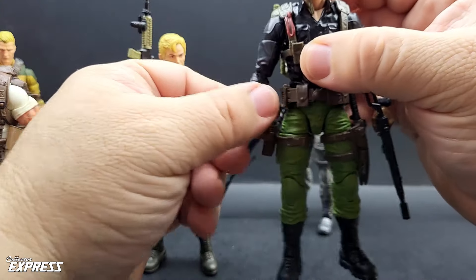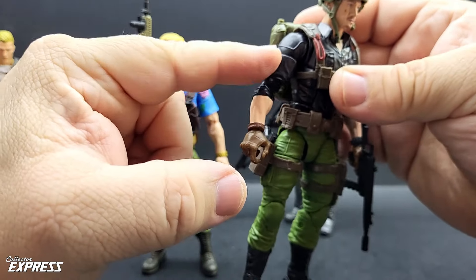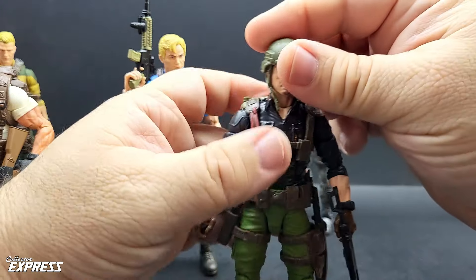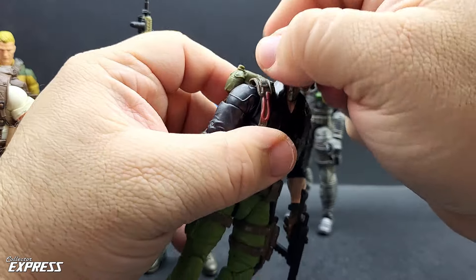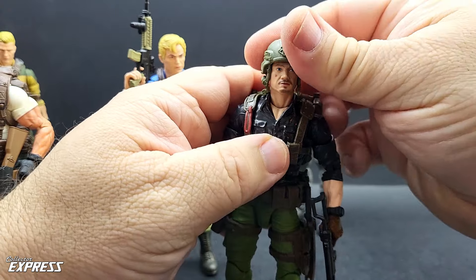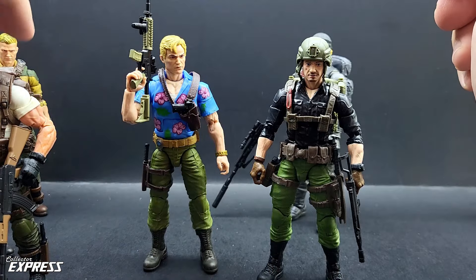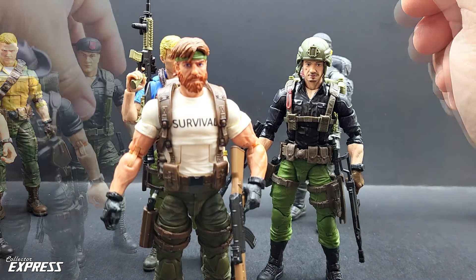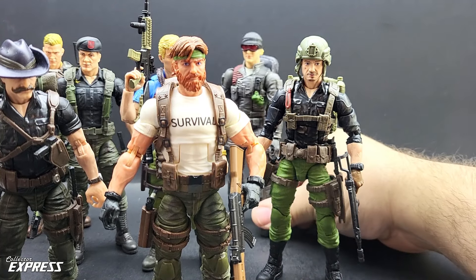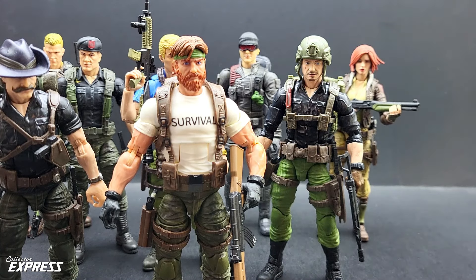I had some extra parts left over from the kitbashes — the Chuckles legs, Flint's original arms, and a Recondo chest. I used a Jeremy Renner head from the Disney Plus series, basically the original character, and a backpack from a Tiger Force Duke. Got some really cool updates to a bunch of my GI Joe Classified figures. Overall I'm happy with how all these turned out. Just love how easy these things are to kitbash and mix and match parts — the team really knew what they were doing, making it so easy for people who want to customize and kitbash these figures.